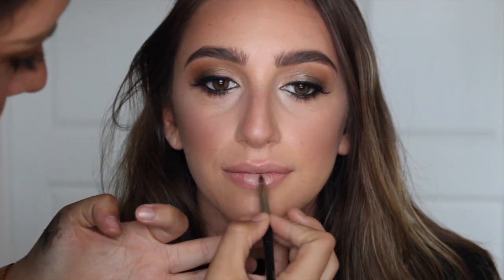I'm going to finish off this look with a nude liquid lipstick — I want all the attention to be on the eyes and the contour. So this is our finished look: we went with a smoky bronzy look on the eyes with a nice contour and highlighted cheek.